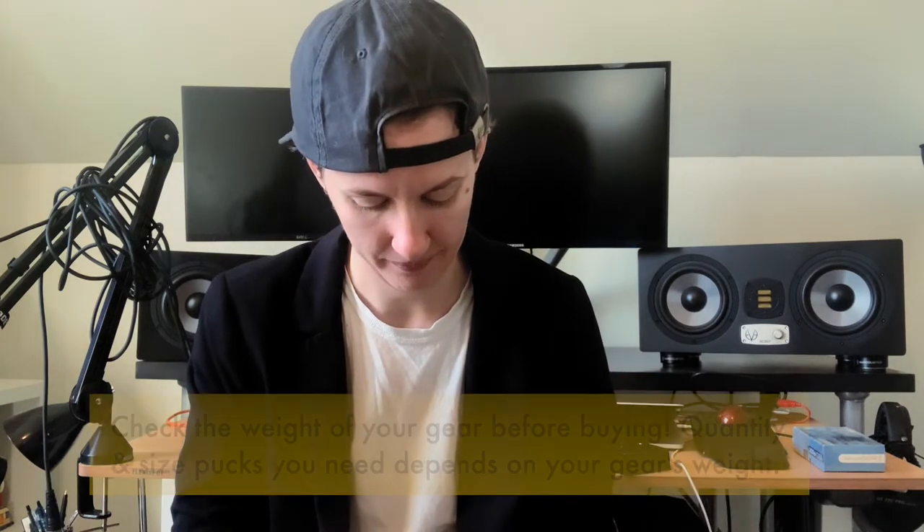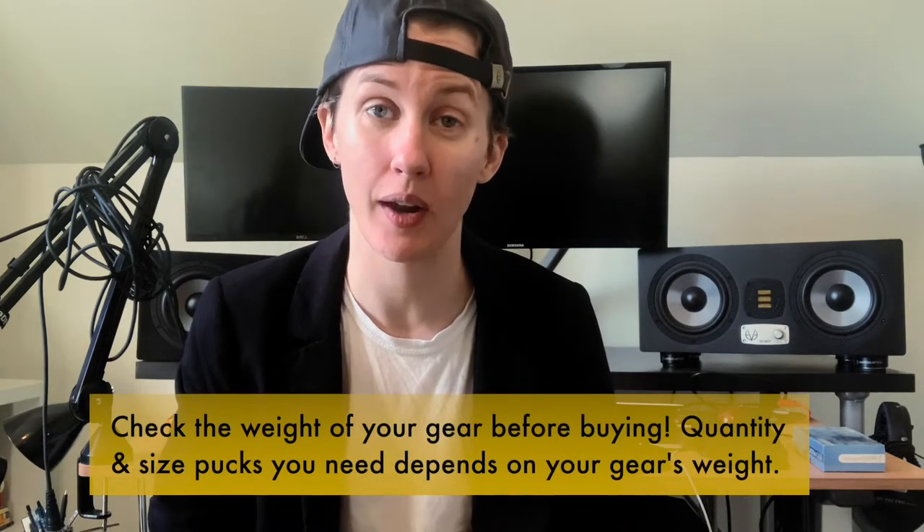They have mini versions that are a little cheaper than these. So if you have a record player or something, a little amp, whatever, you can put those under there. Just make sure you get the right size for the equipment that you have.